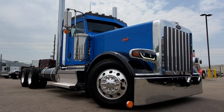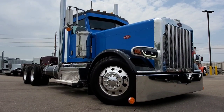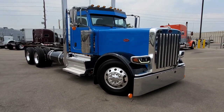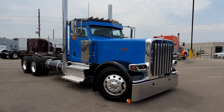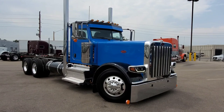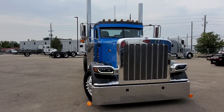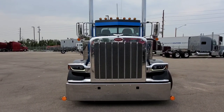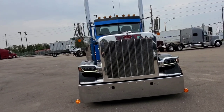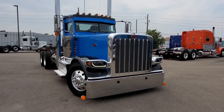Alright guys, here we go. This is a pretty rad day cab for my buddy Bob Burger out of California. We've called this truck 'Blue Collar' — it's a blue collar worker. There's a lot to this truck, and parts challenges made this one go a little longer than we wanted. But this thing just turned out sweet. This is a Bob Burger Mad Dog creation — Mad Dog in our body shop was the one who put everything together on this one.